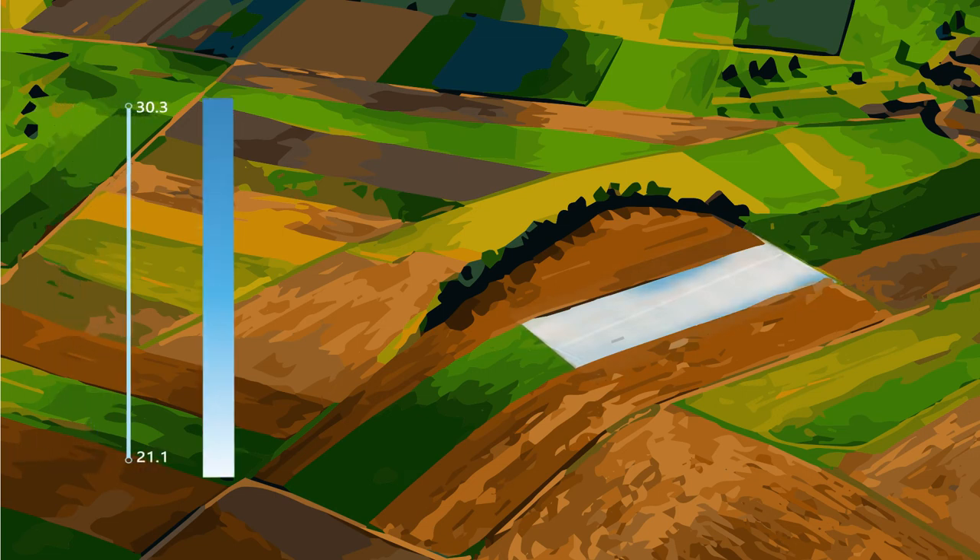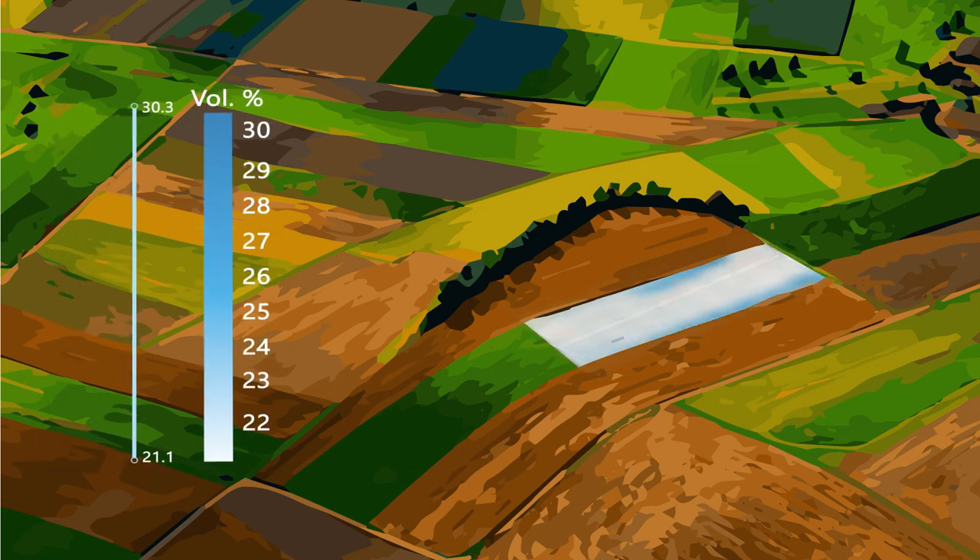Passive microwave sensors offer the unique ability to measure water below the surface even through thick vegetation.